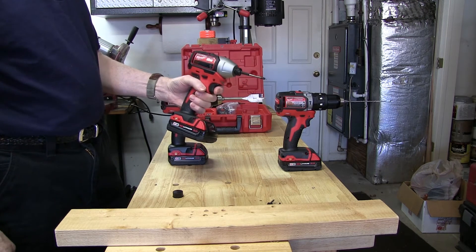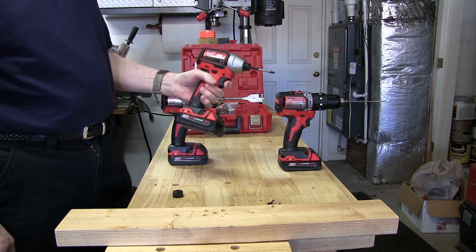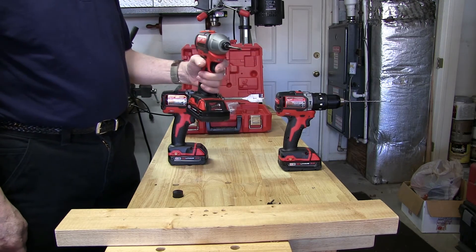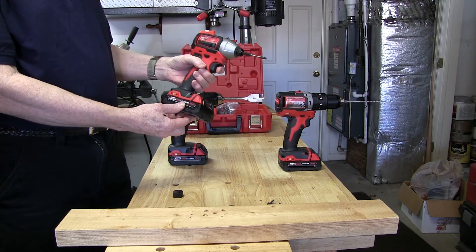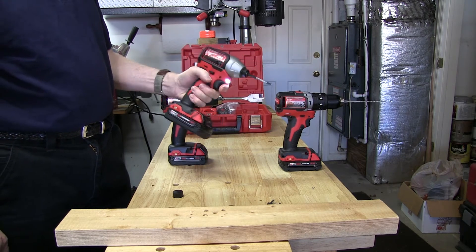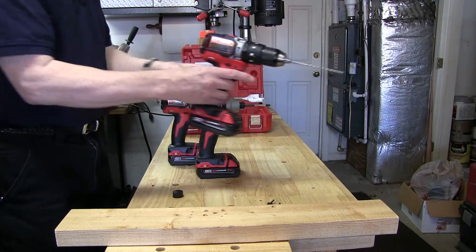The other drill driver has 1,400 inch pounds of torque and is roughly the same size as the full-size model. The full-size model has a three-speed torque selector, but this one is single-speed. It weighs about 3.1 pounds bare weight, and it's also very nice in the hand.